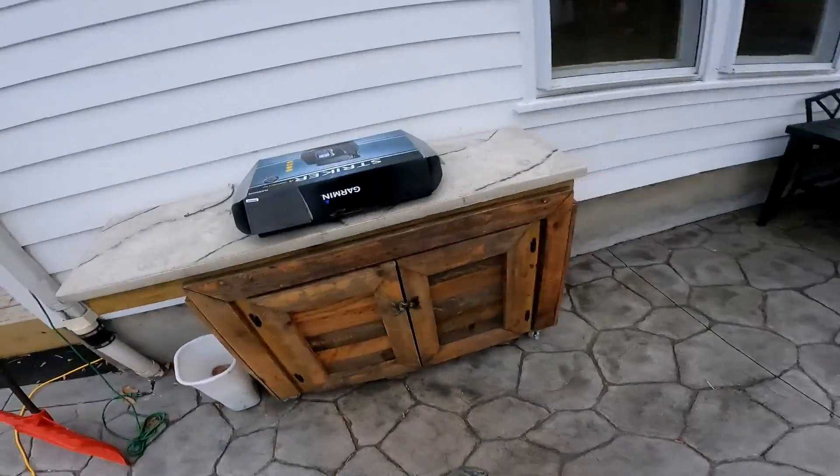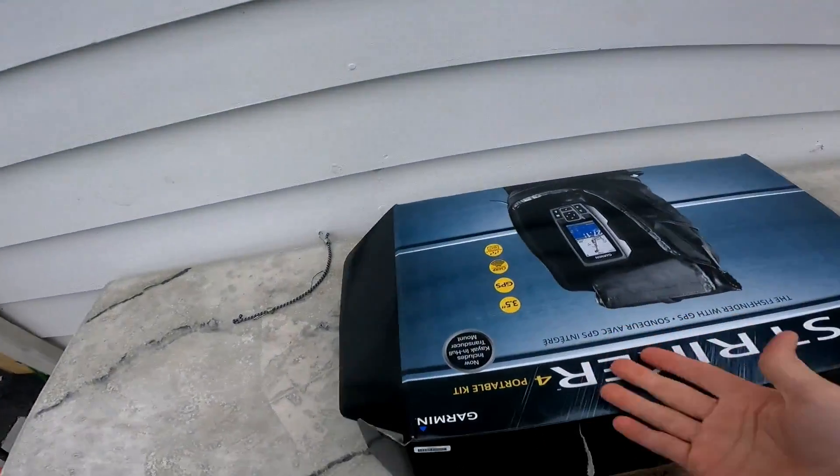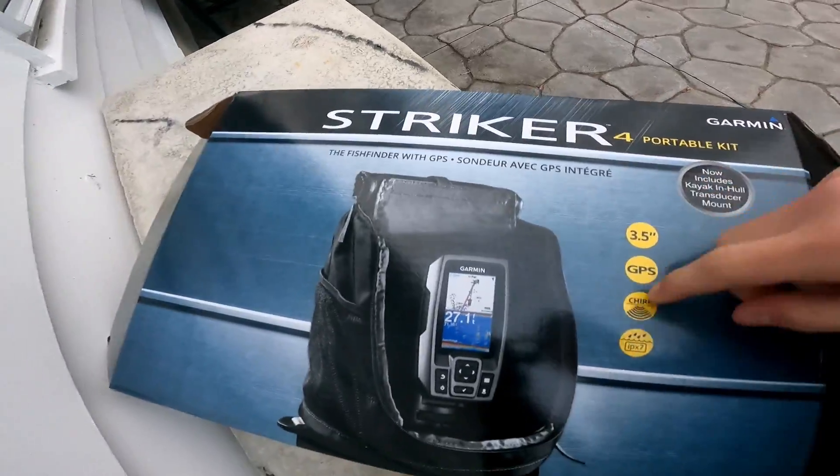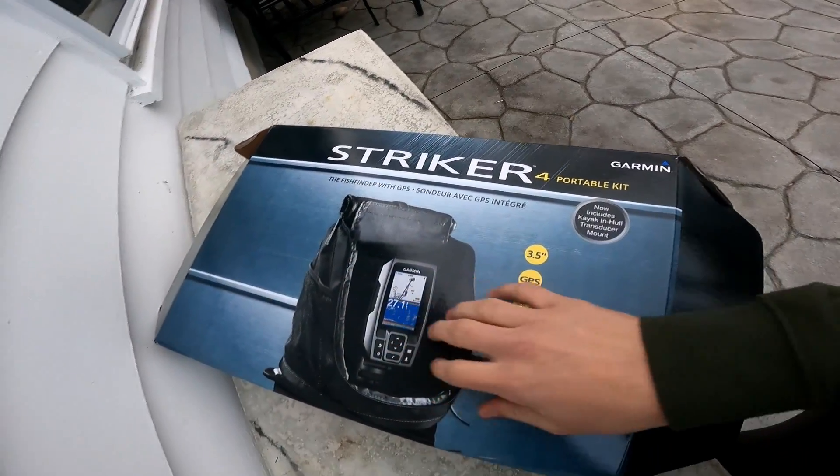Today we're gonna be unboxing the Garmin Striker 4 — the Garmin Striker 4 full fish finder with GPS. I'm gonna give you guys a full review.